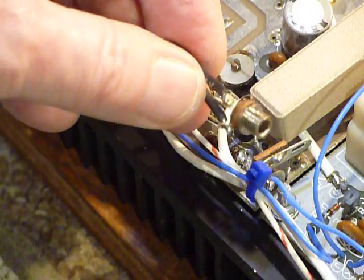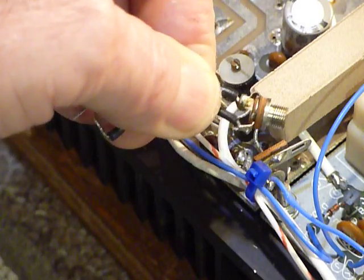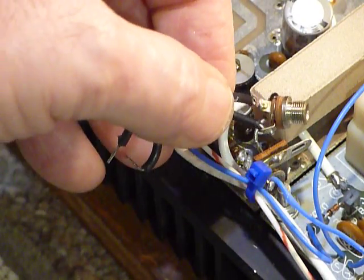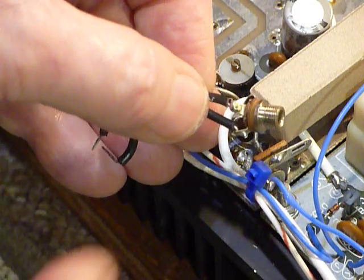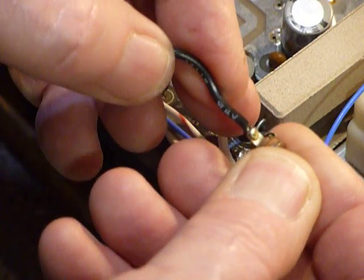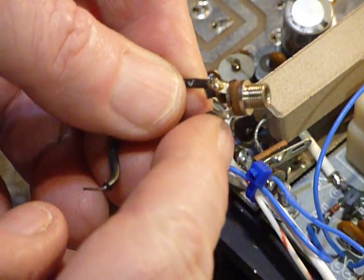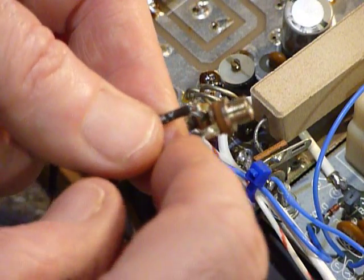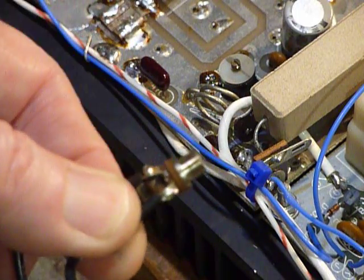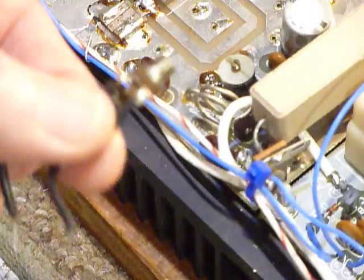That's a 1⅛-inch phone plug. Whoever was running this amplifier wanted 12 volts for maybe a preamp, so they drilled a hole in the end of the amplifier and mounted this. But when they connected it, they connected it to both sides of the switch incorrectly. The grounded lead should have gone to ground, and the other lead should have gone to the 12-volt hot line. They had those backwards, so the 12 volts was dead-shorted — and when you turn it on, the fuse blew.